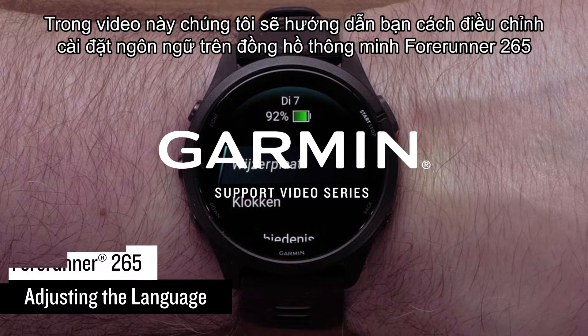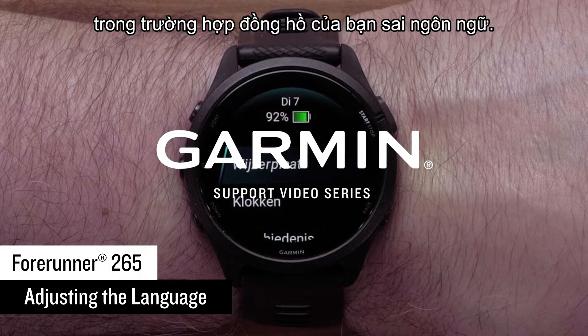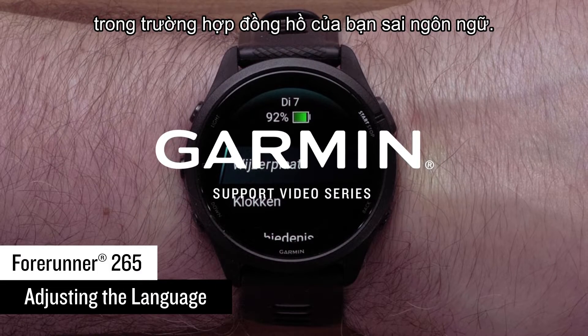In this video, we will show you how to adjust the language settings on a Forerunner 265 Series smartwatch in the event your watch is in the wrong language.